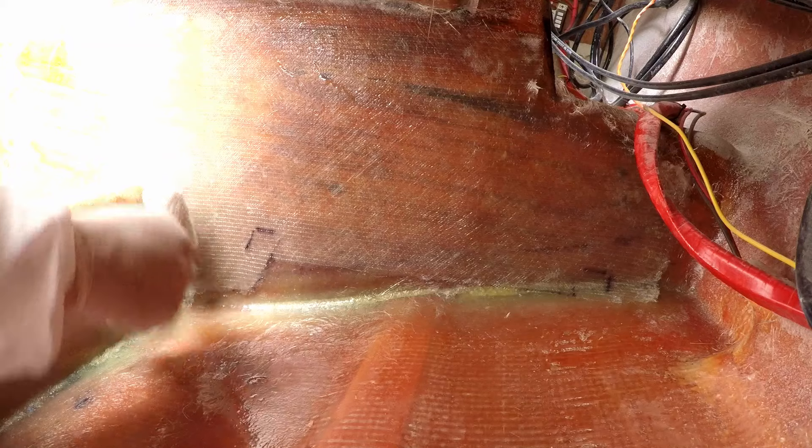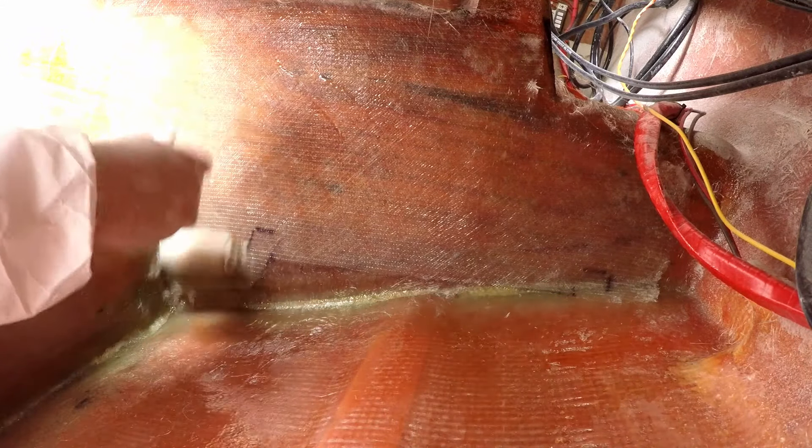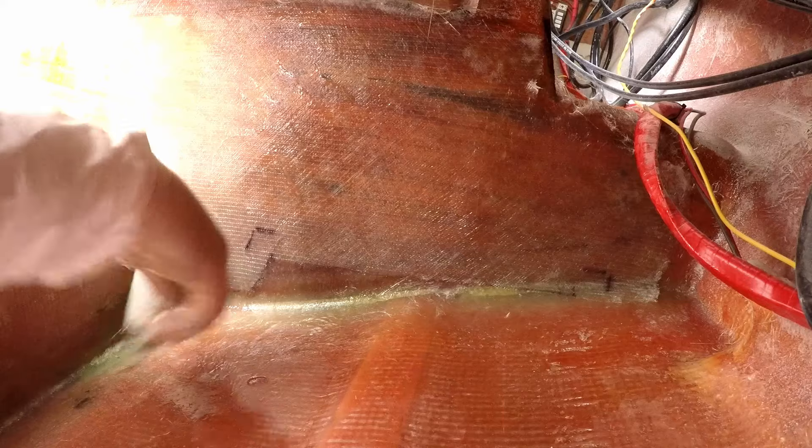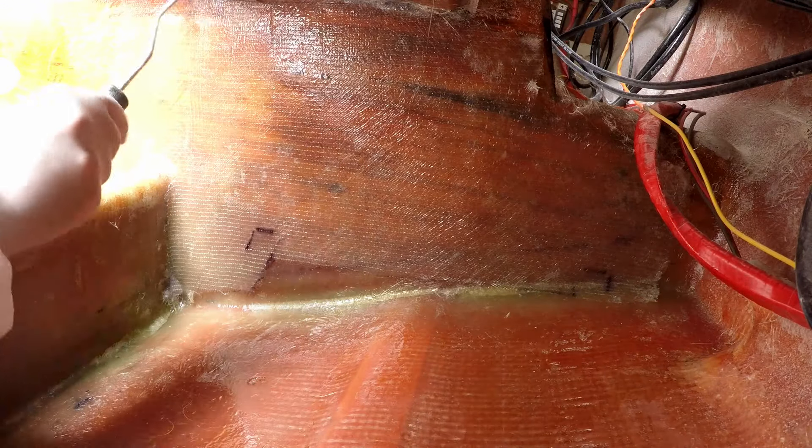If it kicks, it may not be pretty, but I can add another layer within 24 hours without having to sand it. As long as there's no air bubbles or voids between any of the layers, I can add the third and final layer of 1708.